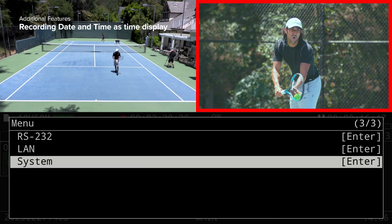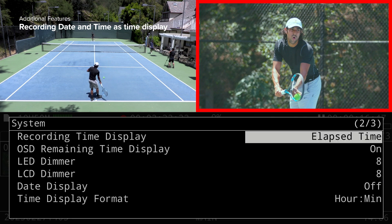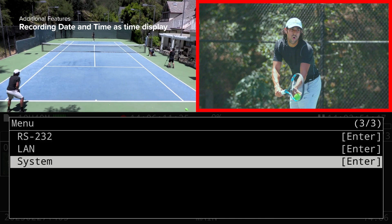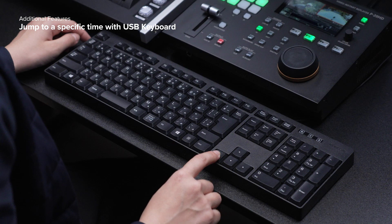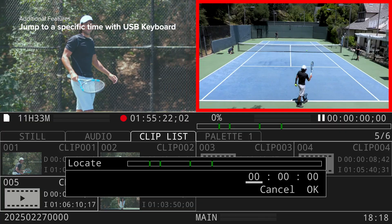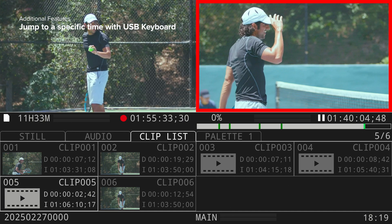Version 2.0 also introduces several features that improve efficiency and ease of use. The recording date and time can now be displayed, making it easier to search for cue points based on the actual game date and time. By pressing the F3 key on a USB keyboard, a specific time can be recalled, allowing instant jumping to that playback point.